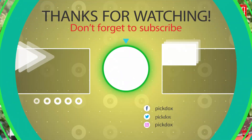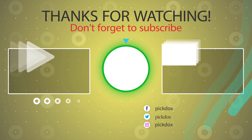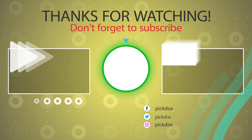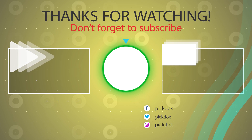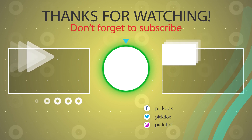Thank you very much. See you in the next video.